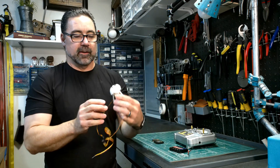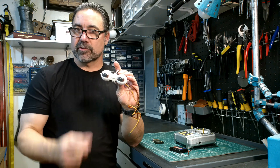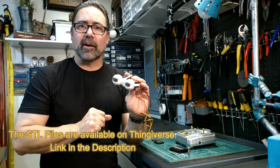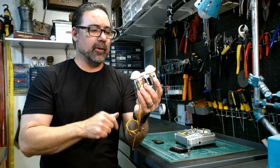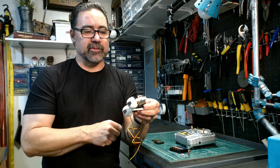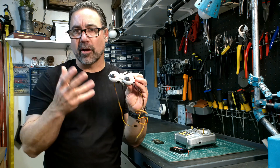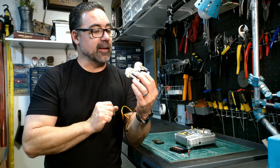We're done with the building of the animatronic, so the next step is to get it to move. Using 3D printed parts, this mechanism has three servos. It's a very simple mechanism in terms of how everything moves, fairly robust and should work very well depending on the project and on how much tension there is on the eyes — for instance, from a skin or something like that.